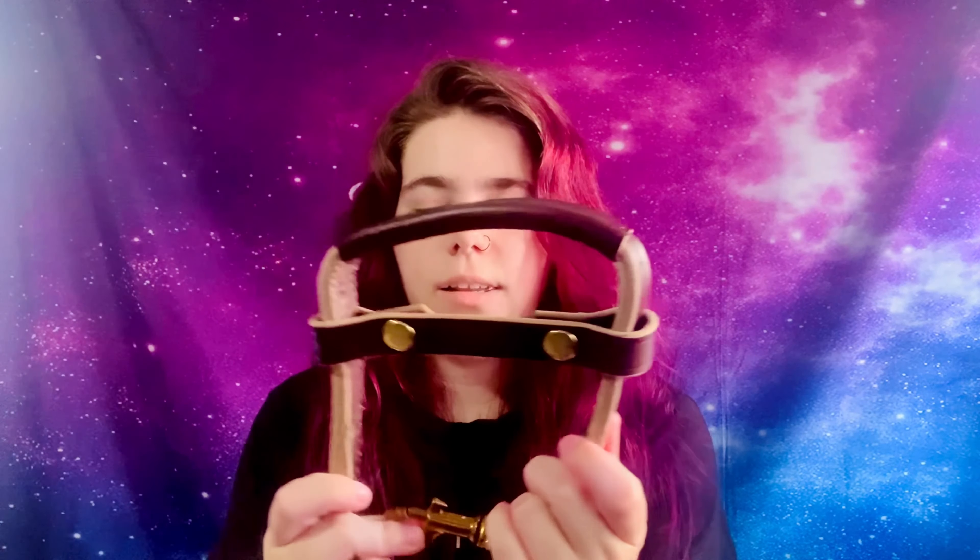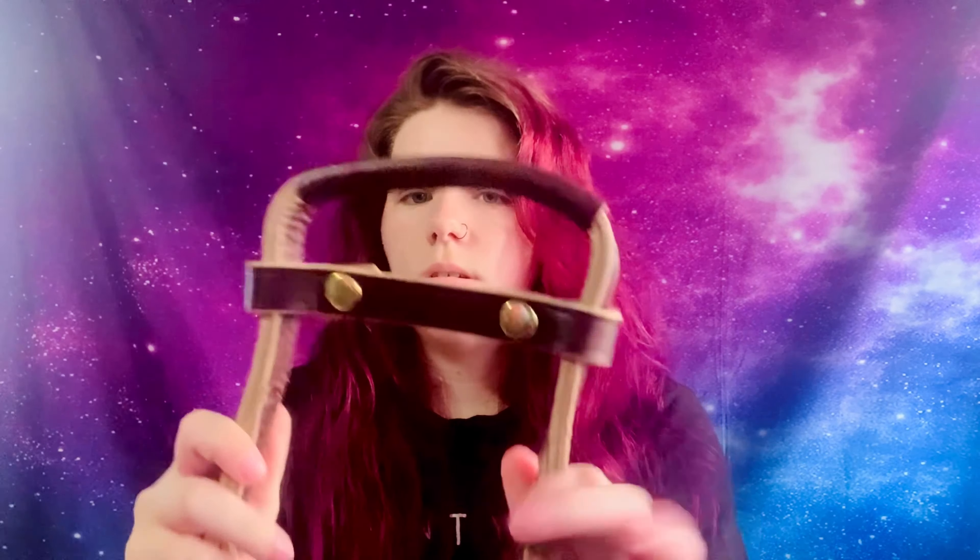This is what the harness looks like — it has a lot of D-rings. It's very soft, and this is what the handle looks like. I got a 9-inch handle.